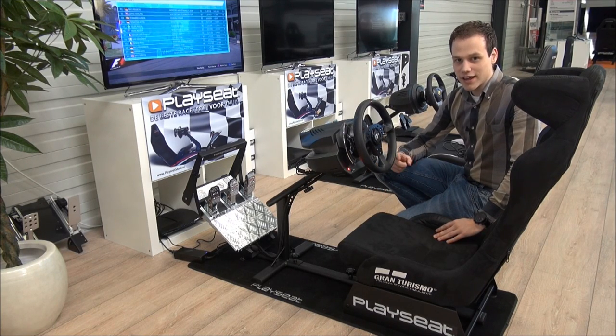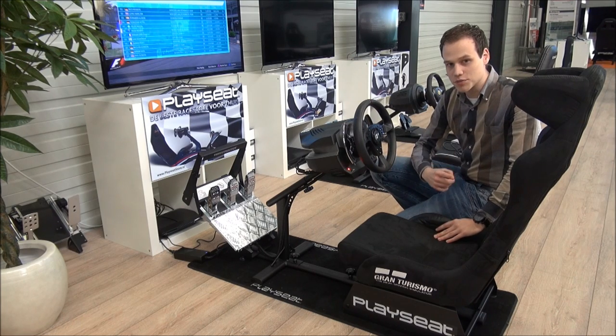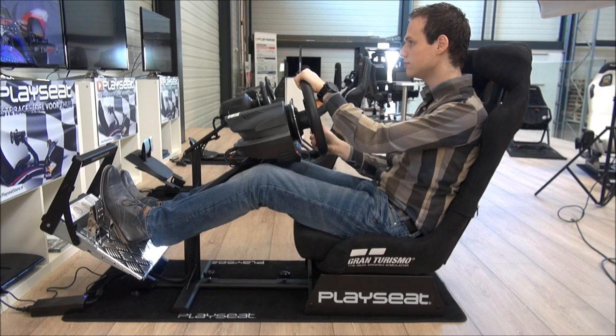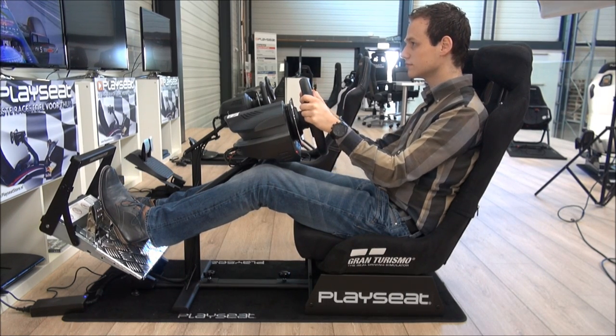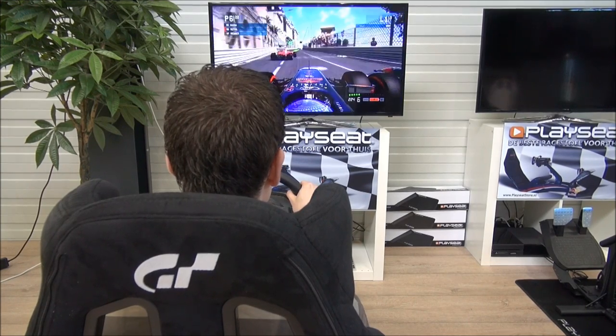Hi, are you a race fan? And is Gran Turismo your favorite game? Then the Play Seat Gran Turismo is perfect for you. It is specially designed for the fans of this legendary game. It features the official Gran Turismo and PlayStation logo, but there is much more to tell about this beautiful seat.